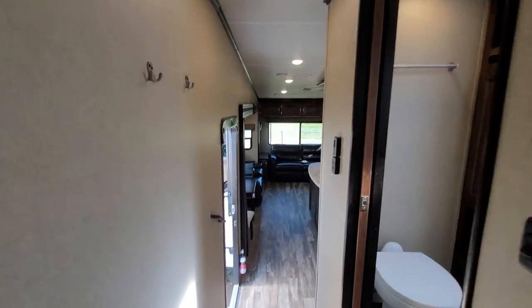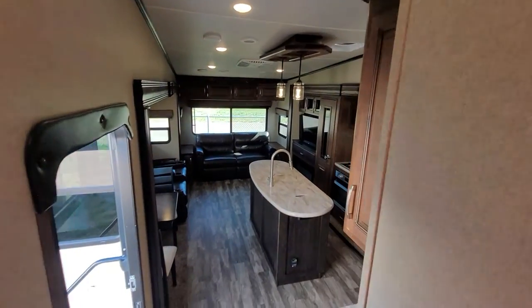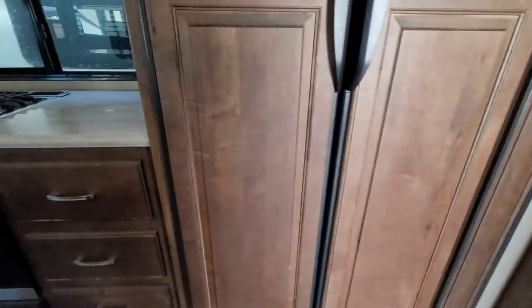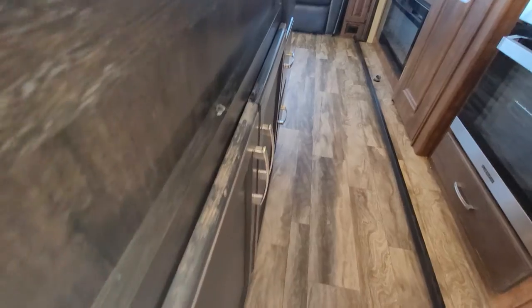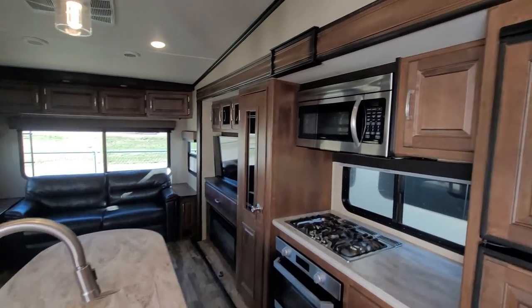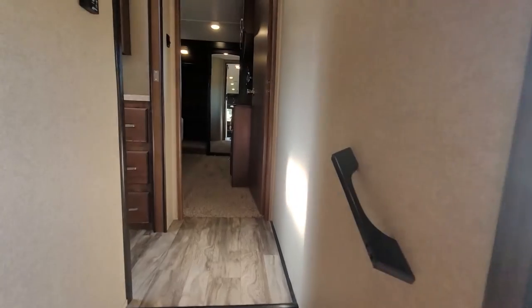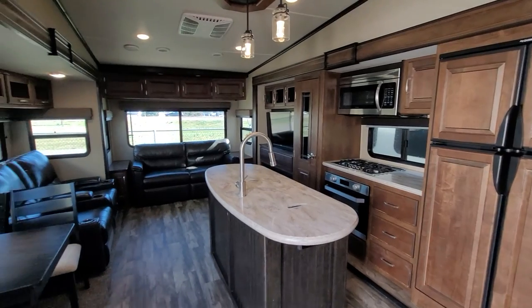Overall, this is the 2019 Grand Design Reflection 337RLS. There is a little bit of wear on the cabinets — some stain, not chips — something that could potentially be touched up. But everything else looks good, and this will go through a full detail inside and out and be really clean and ready to go when it's time to be picked up. That's the whole trailer — hopefully you enjoyed this video. If you have any questions, please give us a call. Thanks for watching.